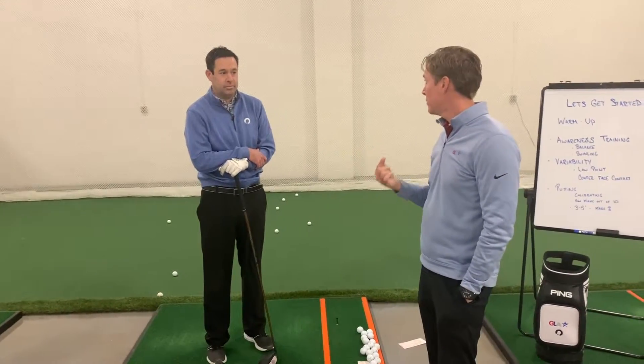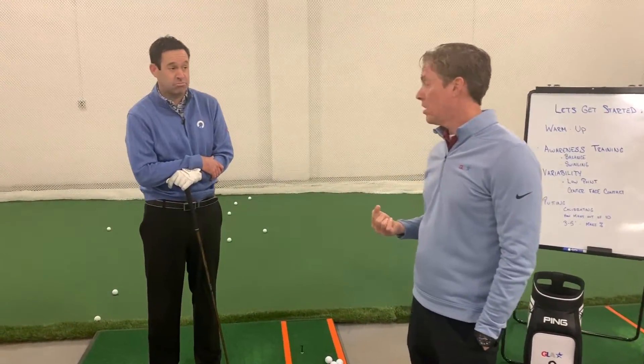For you at home, maybe you have some toe marks on the tape, maybe it's on the heel, maybe it's high, maybe it's low, or maybe all of those. There could be some randomness. If you see a lot of randomness in the face tape, that's one of the reasons why the ball doesn't go longer and straighter for you.